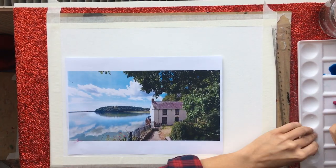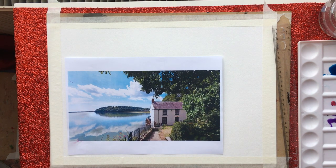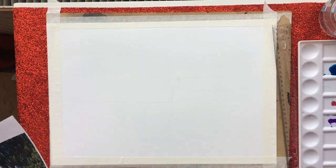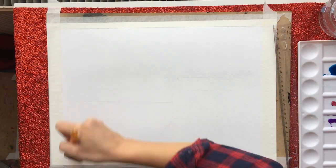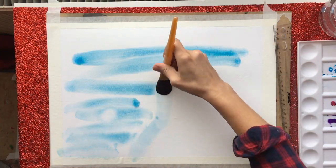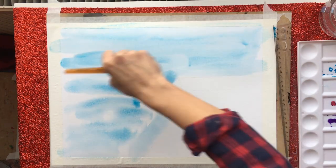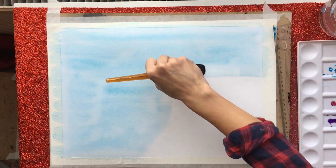Hi guys, so we're doing this picture today. The first thing we're going to do is make up some turquoise for the sky and some purple using our pink and ultramarine for the base of the clouds. We're going to wet the entire background area excluding the house because that is white, and the land in front because that is white or lighter, and then we're going to put the colour in and push it all around until we're happy and we have an even wash.